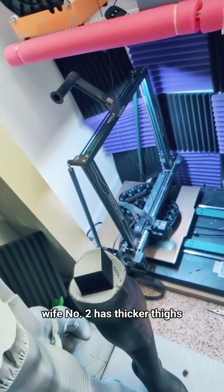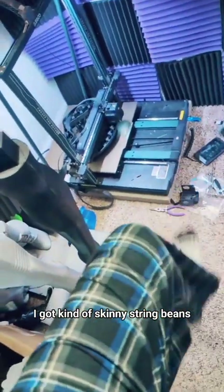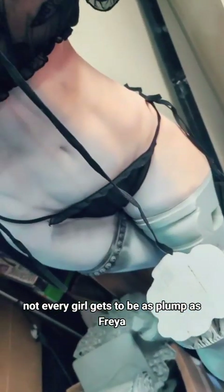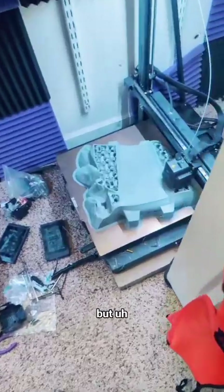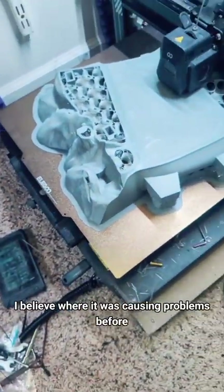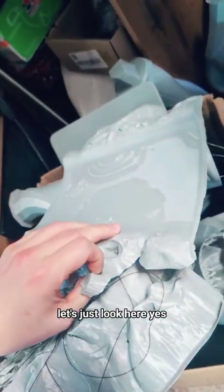Wife number two has thicker thighs. I got kind of skinny string beans — not every girl gets to be as plump as Freya. But coming over here, this is Perona's base, and it looks like we passed the hump where it was causing problems before. Let's just look here.